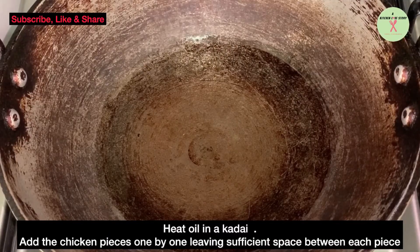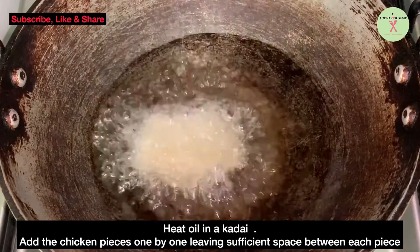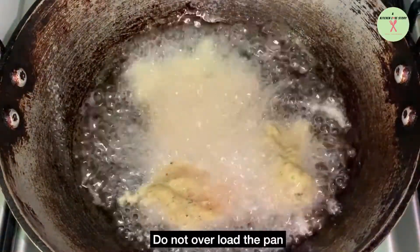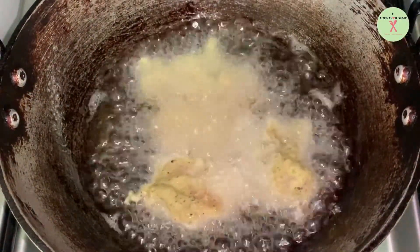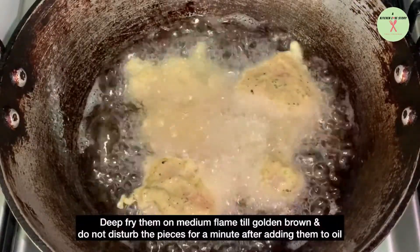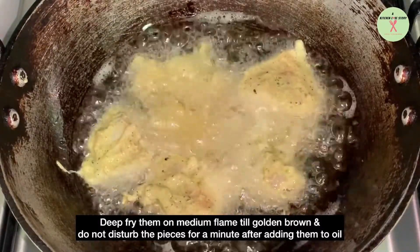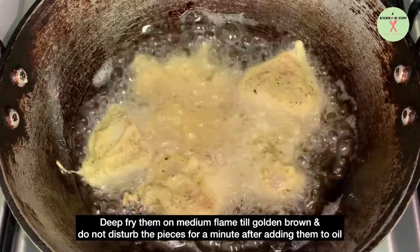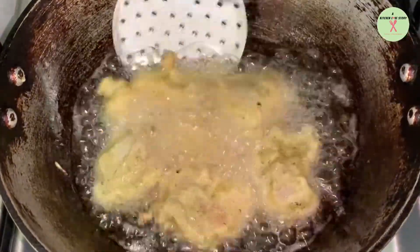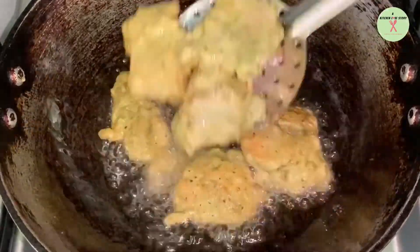Heat oil in a kadai. Add the chicken pieces one by one, leaving sufficient space between each piece. Do not overload the pan. Deep fry them on medium flame till golden brown and do not disturb the pieces for a minute after adding them to oil. I have used medium-sized pieces. You can also use bite-sized pieces for the fry.